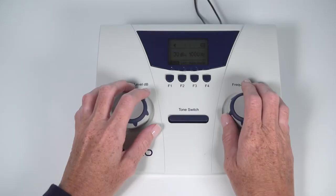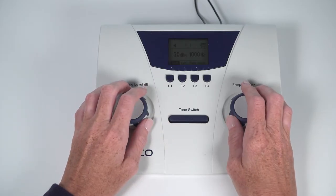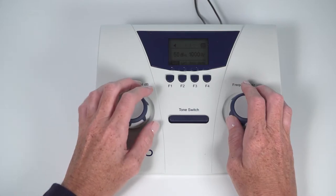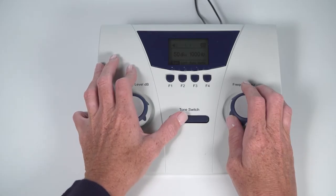Placement of the audiometer is important, as you don't want the child to see your hand movement or presentations of the tone. Have the child turn slightly away from the audiometer. Select the right ear, select the frequency of 1000 Hertz, and select a volume level of anywhere between 40 to 60 dB HL. This level is used to condition the child to the test signal so they know what to listen for during the actual hearing screening test.